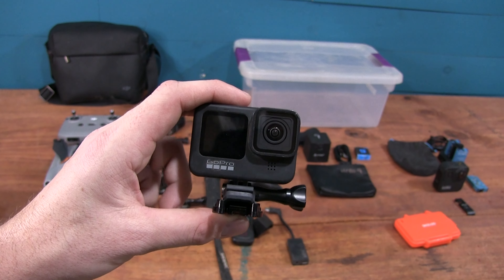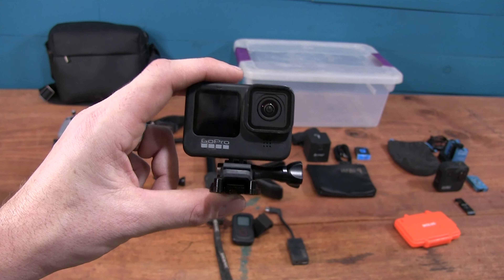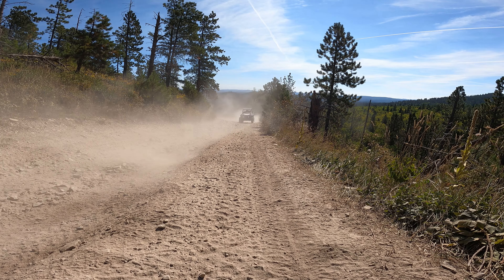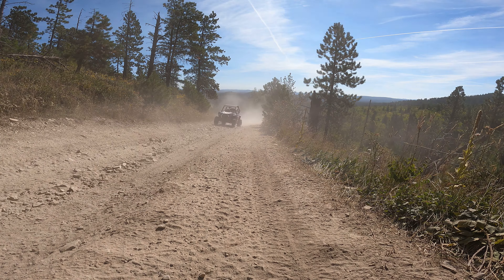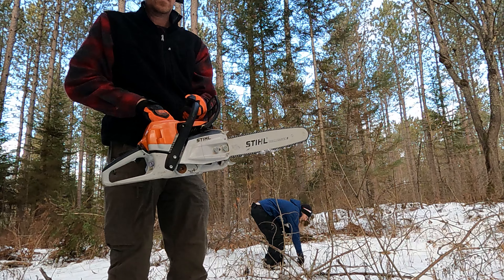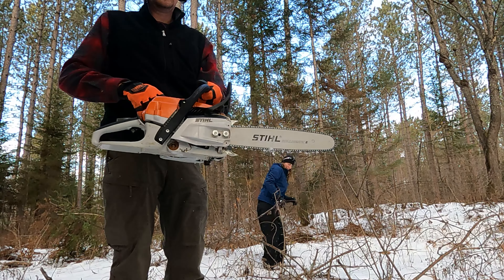We like the GoPros for a number of reasons. They're super small, lightweight, durable, and they take really good high-quality footage. Unless we're in lower light conditions, we do most of our filming in 4K, often at 60 frames per second. In lower light conditions we'll bump it down to 2.7K or even 1080p at 30 frames per second. And when we want ultra-slow motion, we can film in 1080p at 240 frames per second.